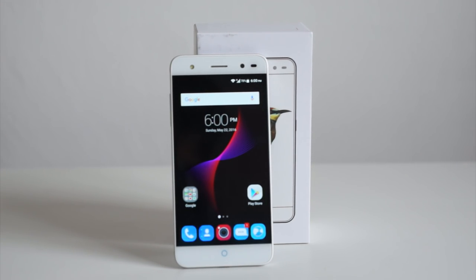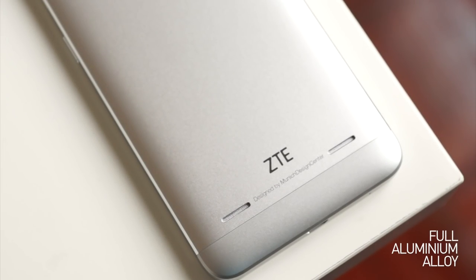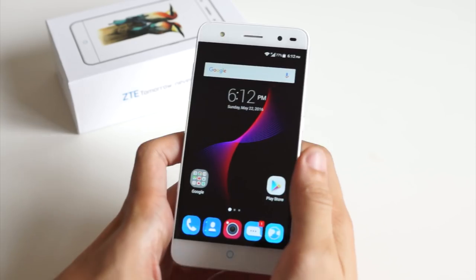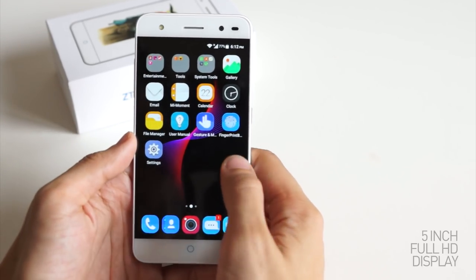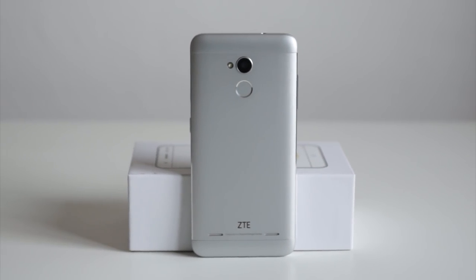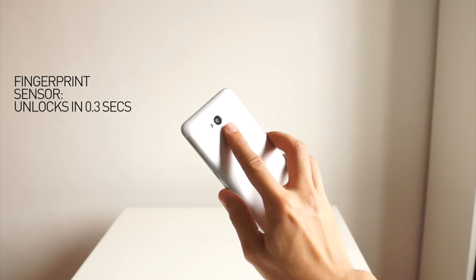Seriously, at this price point we can't really complain much because, as you can see, it's full metal, which is quite nice, and it's designed in Munich, Germany — quite refreshing. It has a HD 720p display which is actually quite nice and bright. But the real selling point of this phone is not the screen — it's actually the fingerprint sensor, because at 499 ringgit you get a fingerprint sensor.